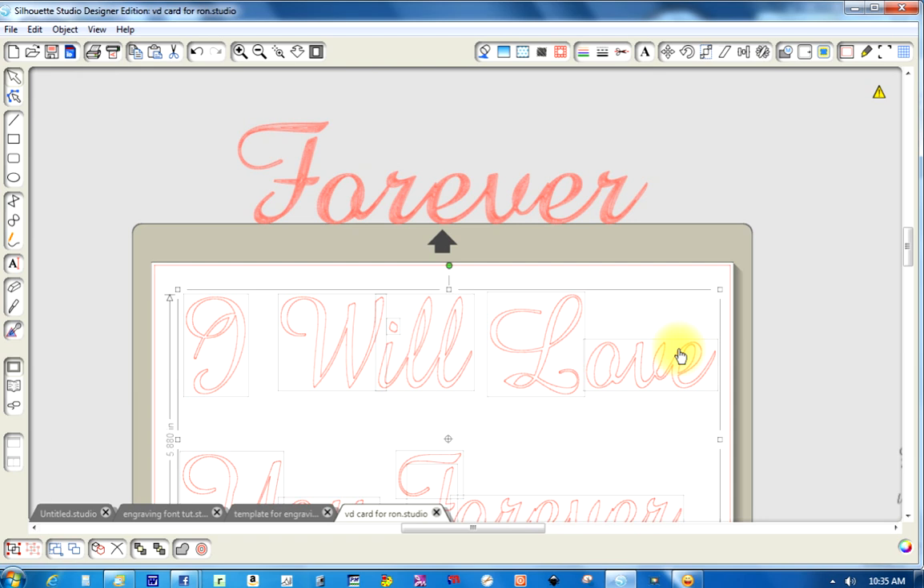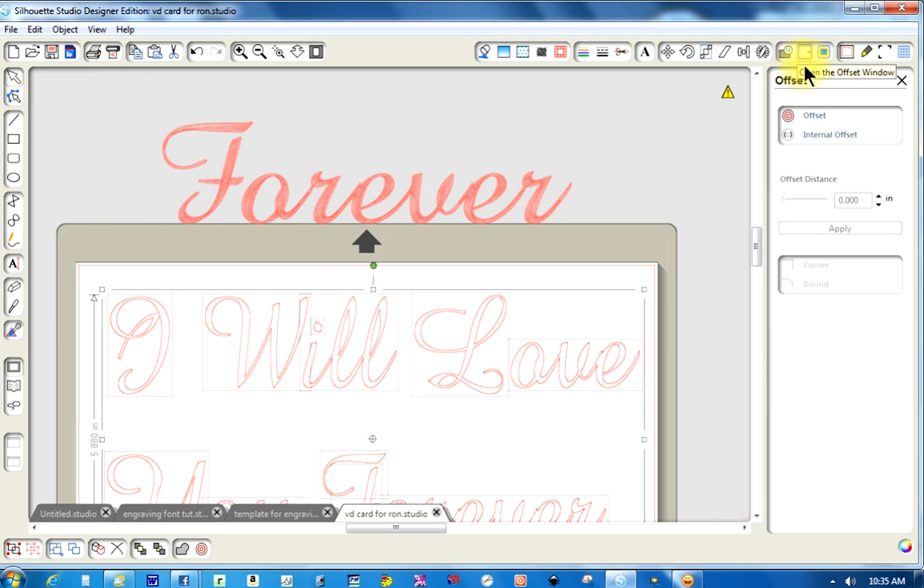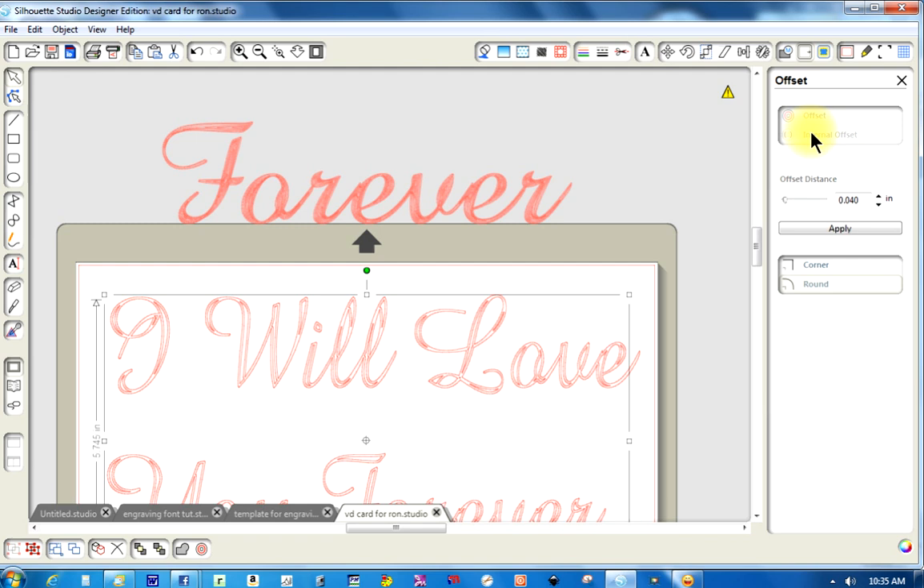Now I need to do an offset, but I don't want to offset to the outside because that's just going to keep filling this in and you'll see one big mess. You need to fill the inside in, so you're going to do an internal offset. The offset button on my screen is next to the trace button — the blue sheet is the trace button and the one next to it is offset. I hit offset and the top one is the external offset — you want the internal offset. You click that, and they default to .040, which will show you the areas it's going to fill in. But that's not enough — I need it closer.